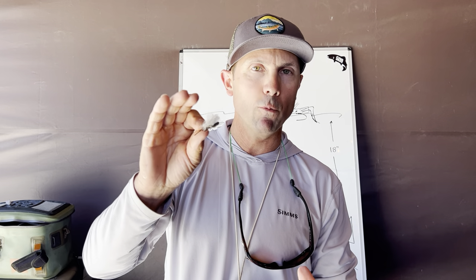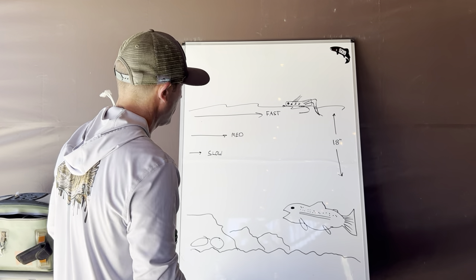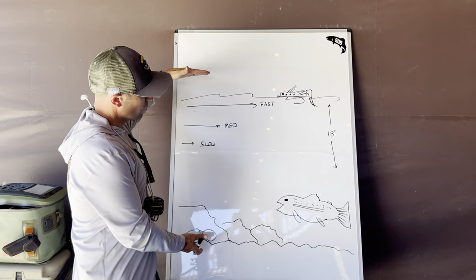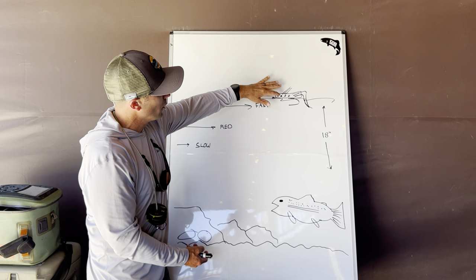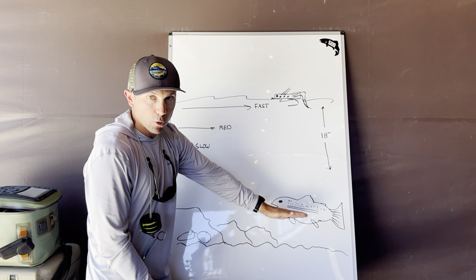So, hopper dropper. I'm going to use the whiteboard behind me to explain one of the biggest fails that most people have when fishing a hopper dropper type setup. And it's not the fly that you use or the diameter of tippet — I'll get into some of those details. It's a little bit more dynamic than that. Here's my diagram — a cross section of our river.